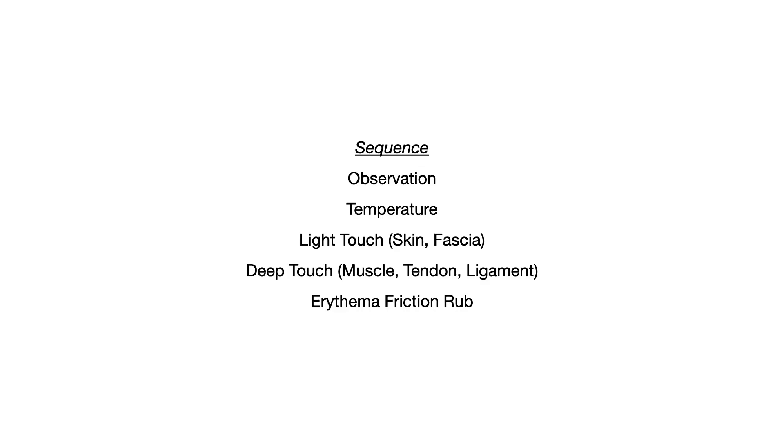The first thing you want to do is observe. Then you test the temperature, then you palpate light touch — that'll be the skin and then the fascia. Then you palpate using deep touch — that'll be the muscle, then the tendons, then the ligaments. And you'll conclude with an erythema friction rub.